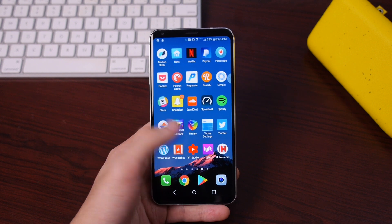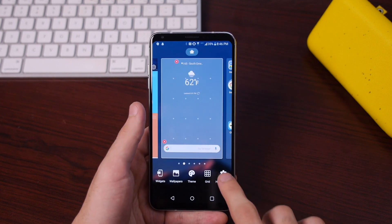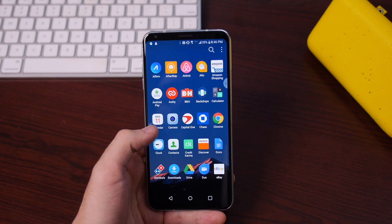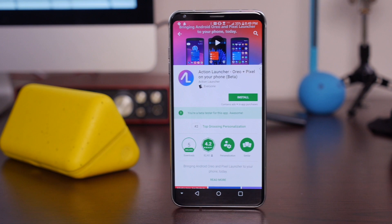The first thing you might want to do with the V30 is change the launcher. By default, it's set up without an app drawer, which can be pretty polarizing amongst Android users. Luckily, if this isn't your thing, you can just jump into the home screen settings and re-enable the app drawer. I've been pretty happy with the default launcher this way, but of course you can always download a third-party alternative like Nova or Action Launcher.